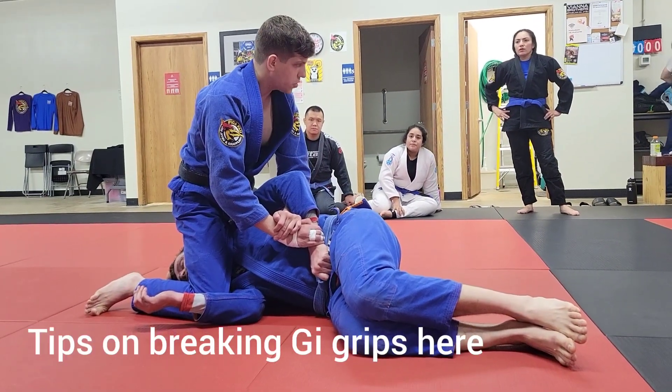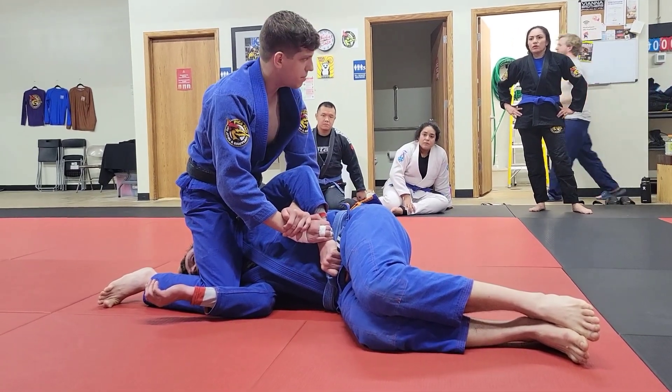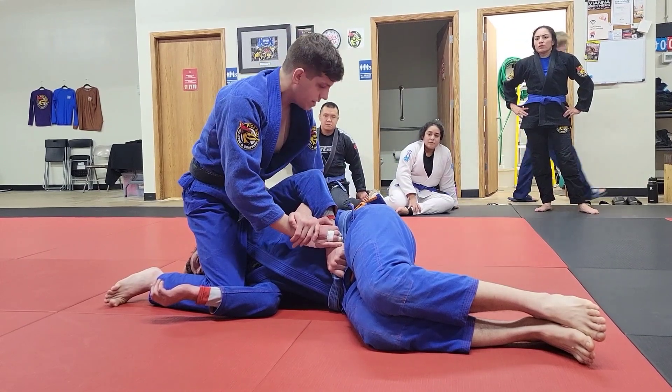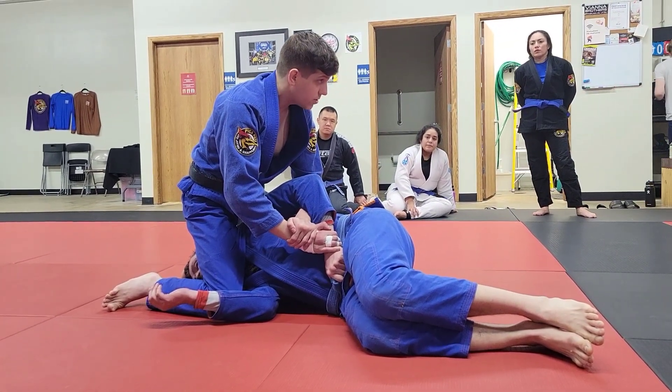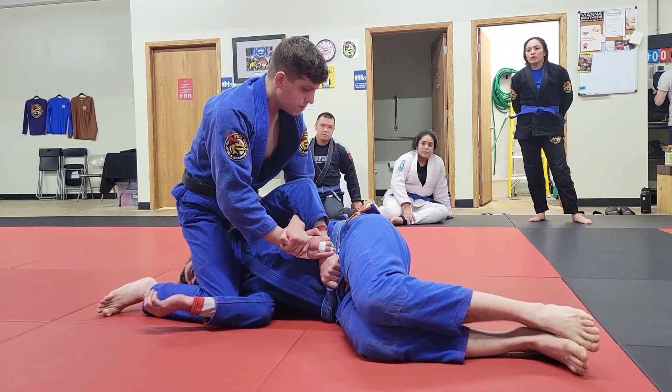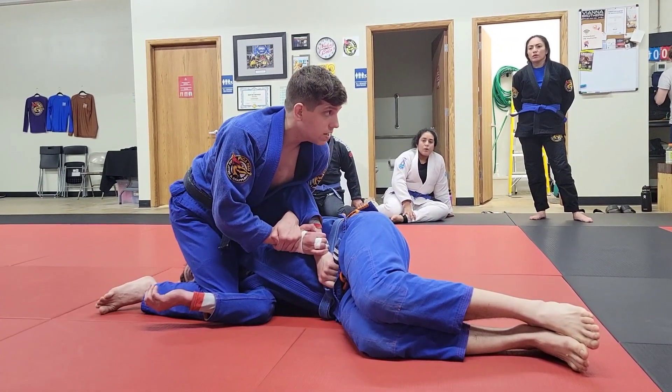But if he's strong, or stronger than you, you're probably not going to get far with that. So really what we want to do here is bring his elbow to our armpit. Instead of thrashing this arm around right away, we're going to go here.